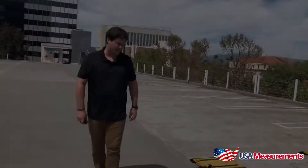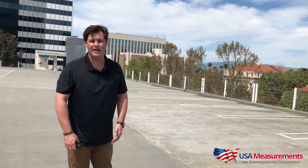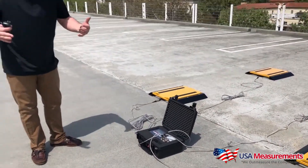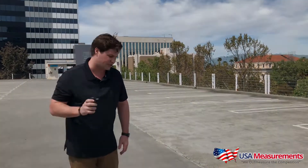We're out in the middle of this parking lot for today's demonstration, so we don't have power. But this indicator comes with a built-in rechargeable battery, so we can use it in any location as long as that battery is charged. We do include the AC adapter with every system.